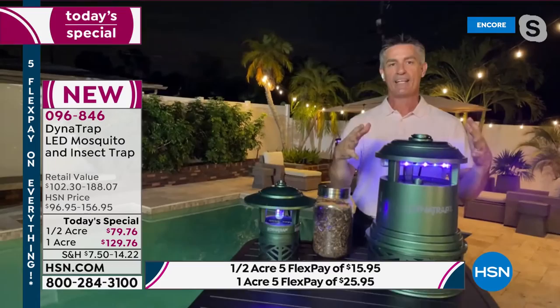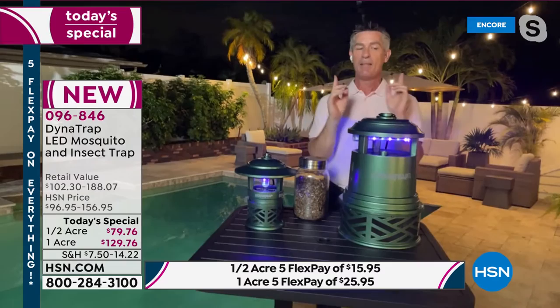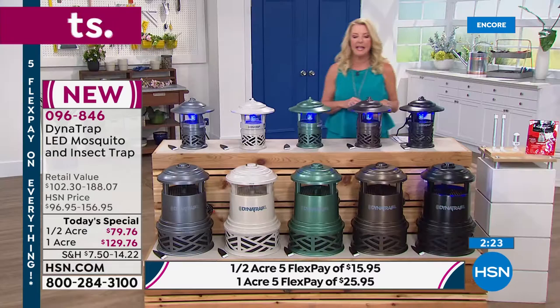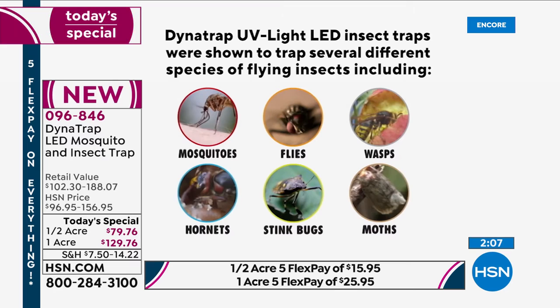An important clarification: the Dynatrap will not attract or trap bees. Bees are our friends, and there's concern about protecting them. It also won't trap butterflies. It does attract 14 different annoying bugs — mosquitoes, flies, wasps, hornets, stink bugs, moths, and many more — but not bees or butterflies.